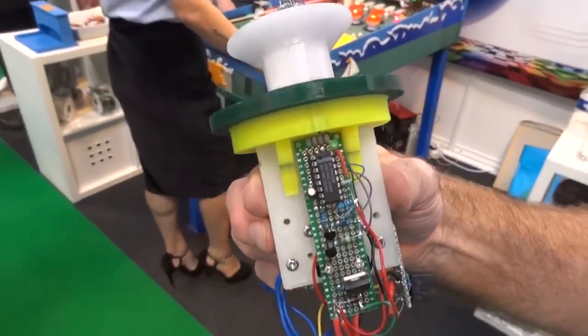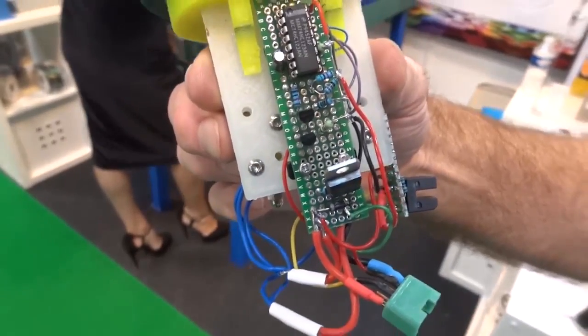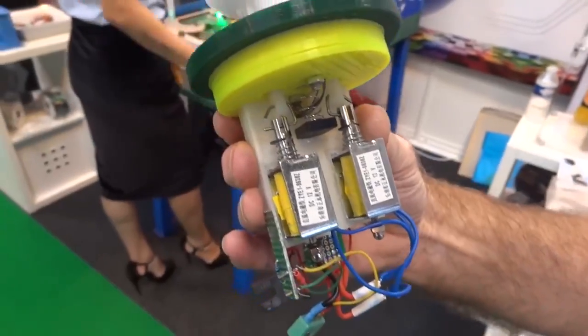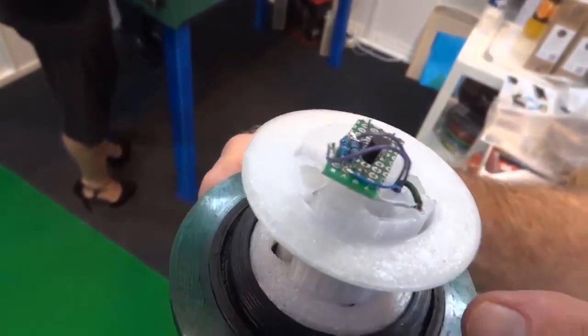So this is a bumper? Yes. Have you got some 74-series logic in there? Yes. Two solenoids? Two solenoids. How does it detect the ball? Two conductive rings.